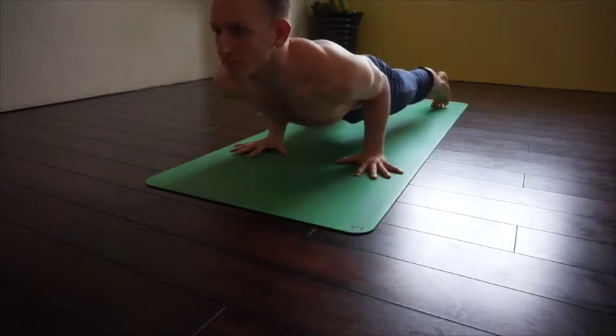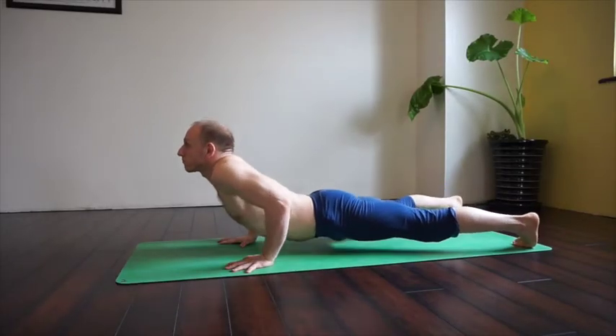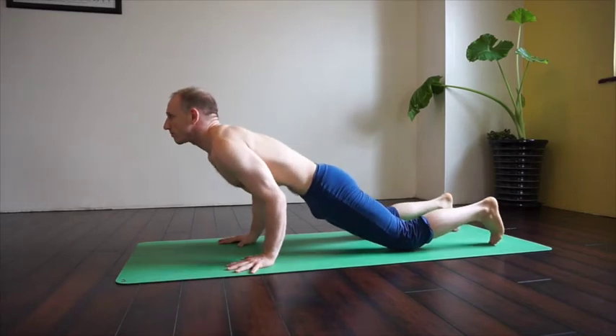Now I can open my chest forward, helping to put more weight forward into my hands, preparing for later arm balances. Notice I'm not going to sink through the core. If you're not strong enough, put your knees on the floor, but try to find a solid foundation in the pose.